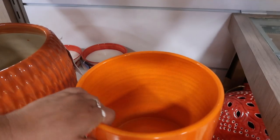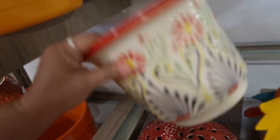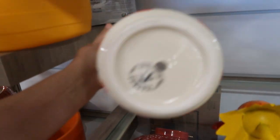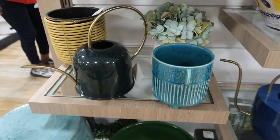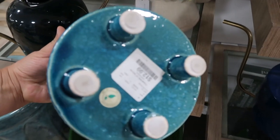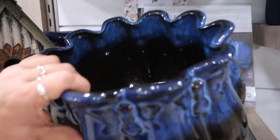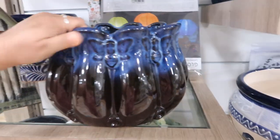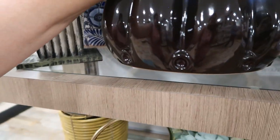Orange. Wow, these are bright. I do like this. The price on it — $12.99, I like that. $29.99, that's pretty.